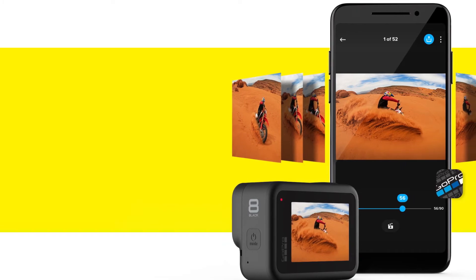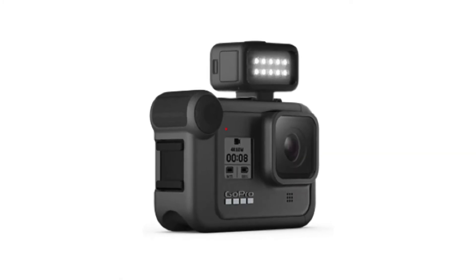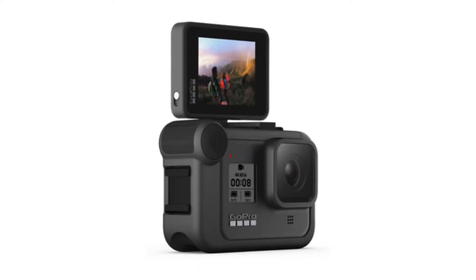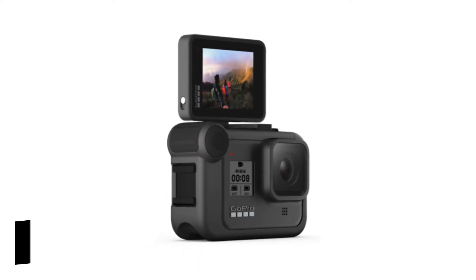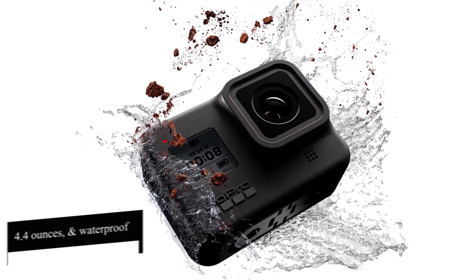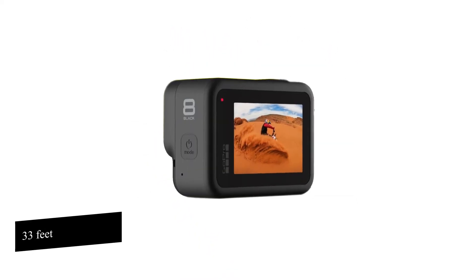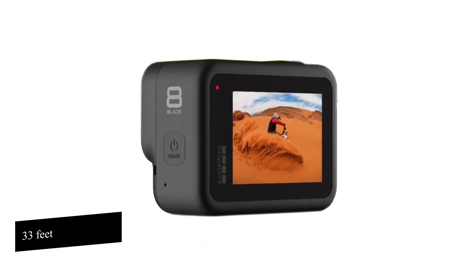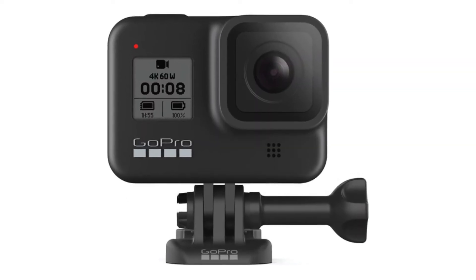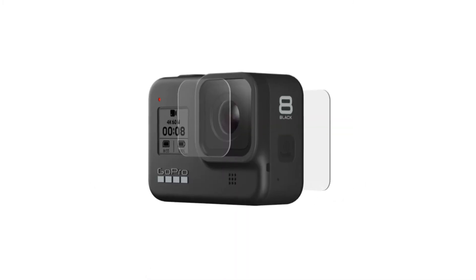GoPro Hero 8 Black features — construction and controls. GoPro set out to make a hardy camera which can withstand falls. This explains the metallic exterior frame and rubber edges. Despite being so tough, it's exceptionally light at 4.4 ounces and is waterproof, allowing for underwater shots. It can be used safely up to a depth of 33 feet.